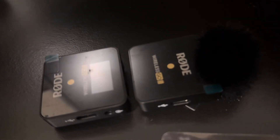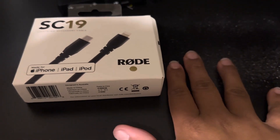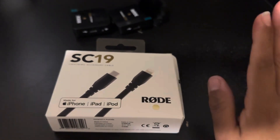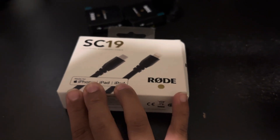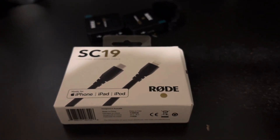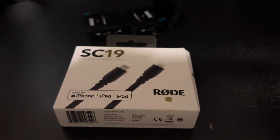The RØDE Wireless GO to my phone. One thing I haven't mentioned about the RØDE boxes I've gotten so far — the main box for the microphones — is that they are very well sealed. They are made for you to rip them apart and not put back together, I guess. So I'm going to take it out of the box because this time I don't have my tripod set up.